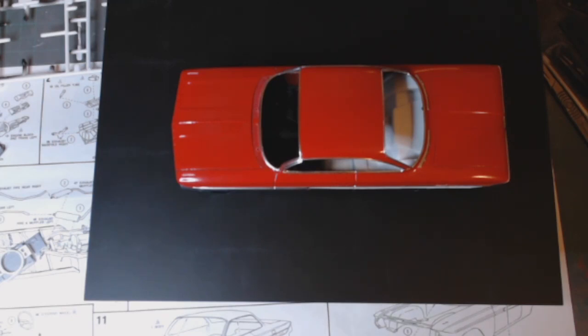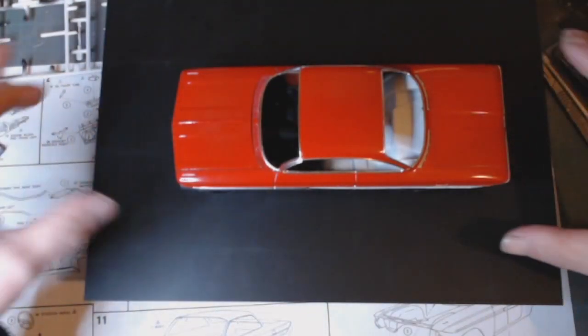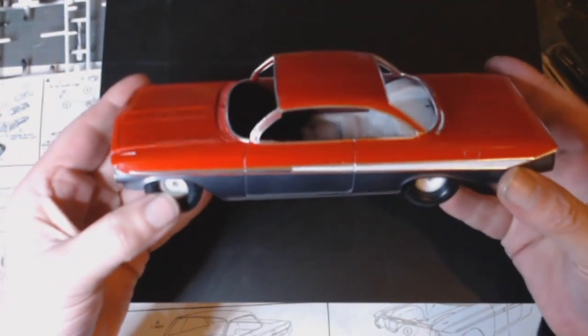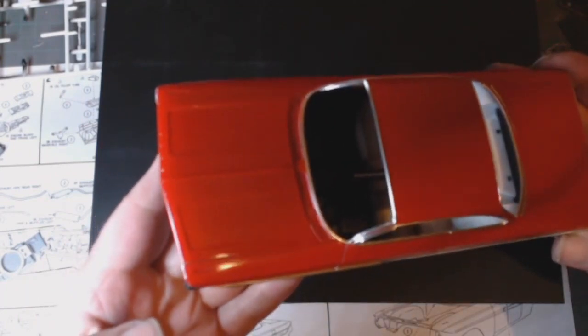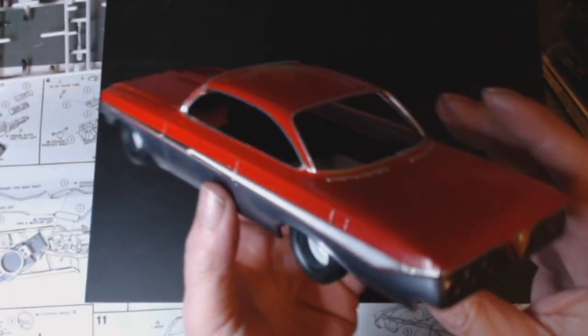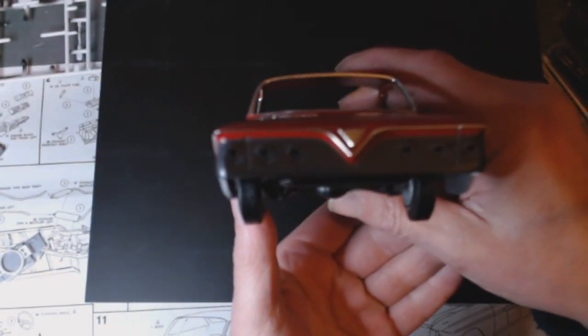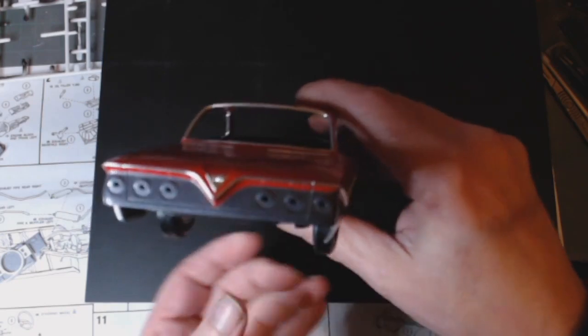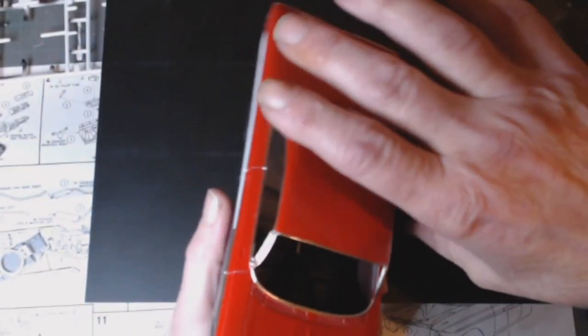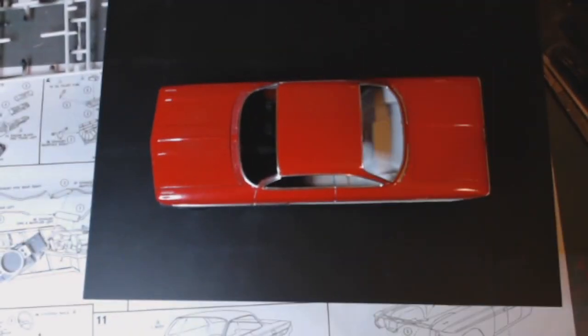I've been working on the chrome — it's all around the windows and where it should be. The tricky bit was getting it all around that back end. That was the bare metal foil — damn, I forgot how irritating bare metal foil can be.